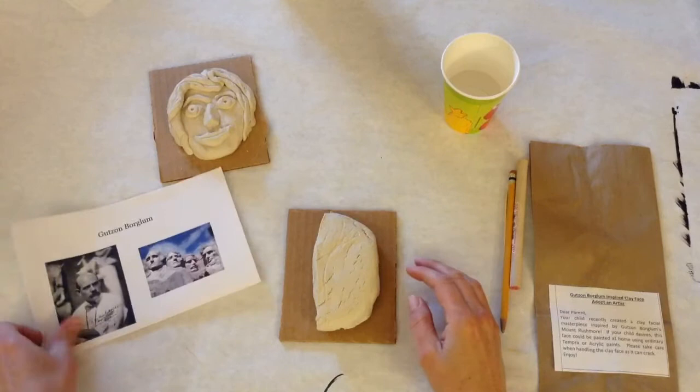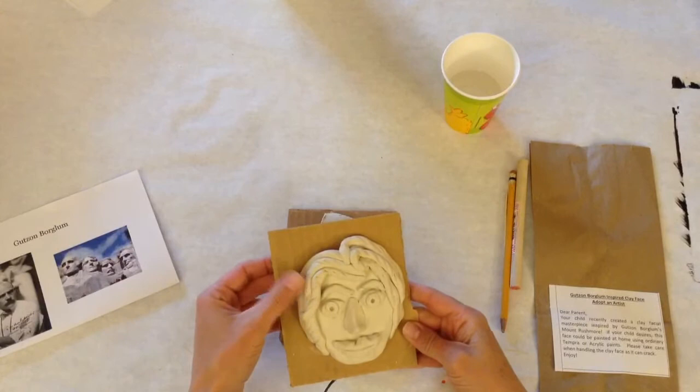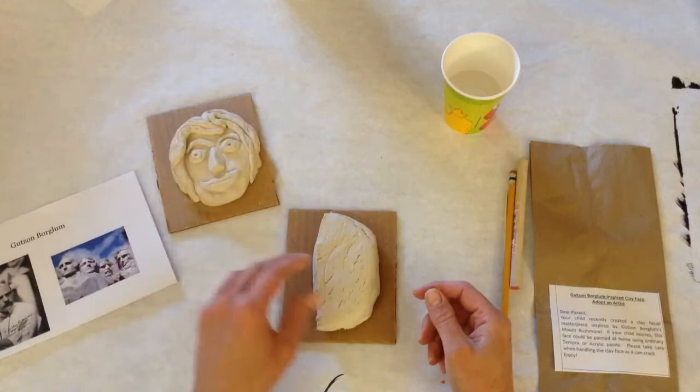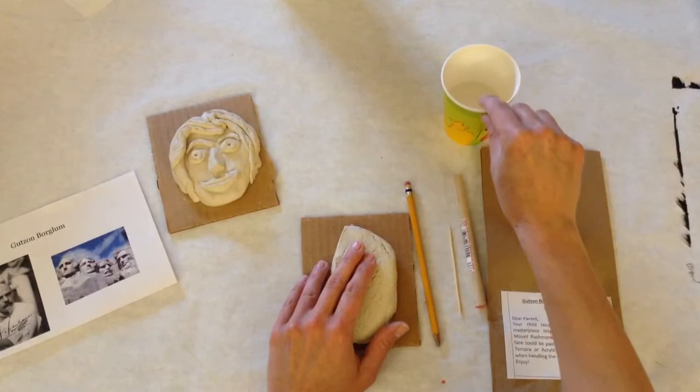We just learned about Gutzon Borglum and his creation of Mount Rushmore, and now we're going to create our own portrait — a sculpture of a person — using clay. We're going to have our clay, a piece of cardboard, a pencil, a toothpick, a wooden dowel, a bag, and a small cup of water.